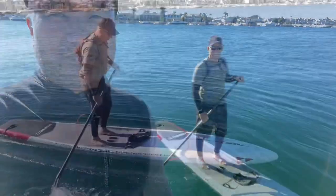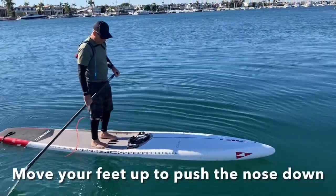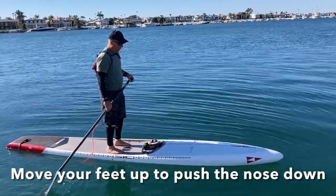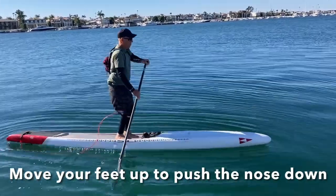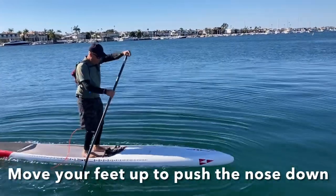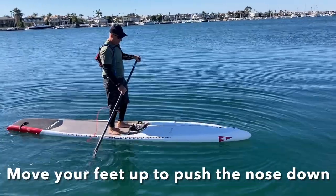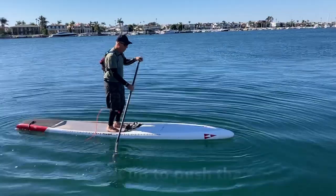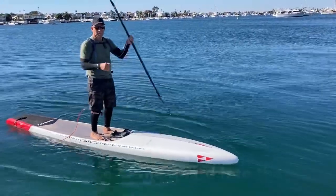Alright, Bruce is gonna demonstrate a few things for us. He's on his SIC board and as you notice he's up right about where the handles are. But if you're going against the wind or paddling through the wind, you want to get the nose buried into the water just a little bit more, so he's gonna step up maybe about halfway up the handle. He always has his paddle in the water — it stabilizes you. Always get that paddle in the water, nose buried a little bit more, so he can head into the wind a little bit easier.